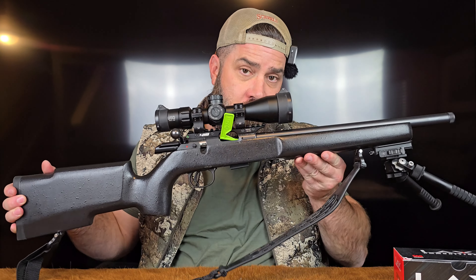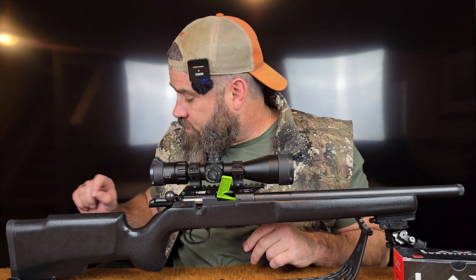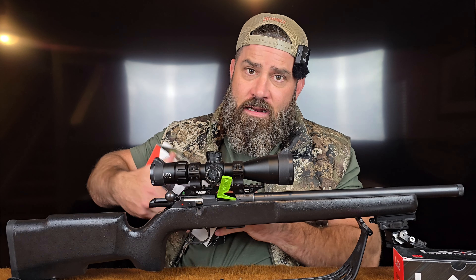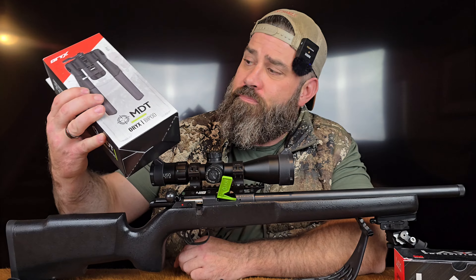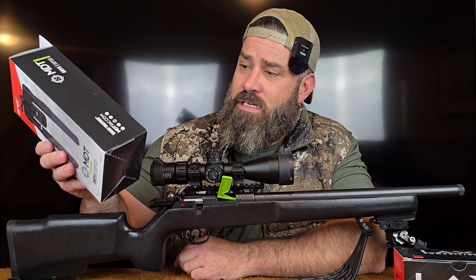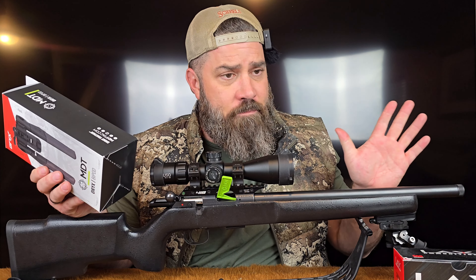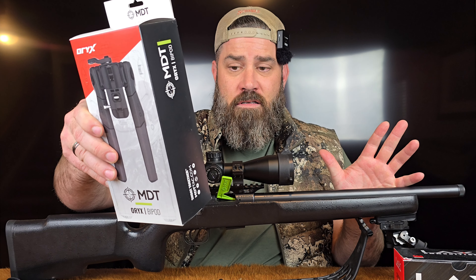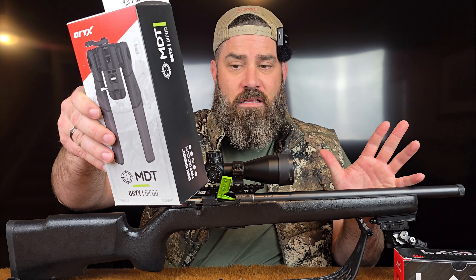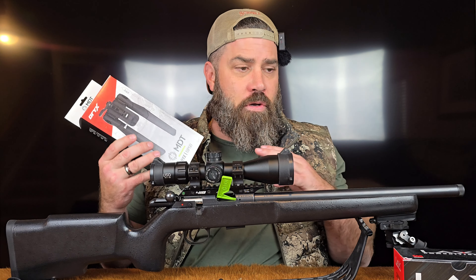Hey everybody, this is Nicholas Rogers with the Big Timber Lodge, coming back at you today with another fun and exciting video where we're going to take a look at: can you take a bolt-action rifle, improve its performance, make it more comfortable, reduce its overall weight without breaking the bank? So let's jump right into this. In front of me I've got my CZ457 Pro Varmint with a 16.5-inch threaded barrel.